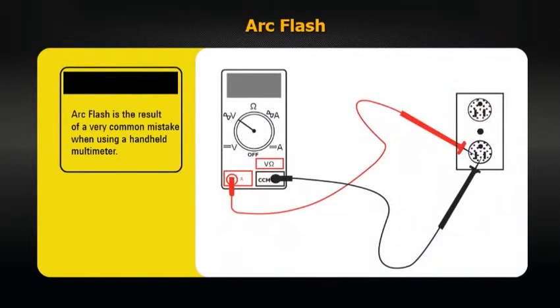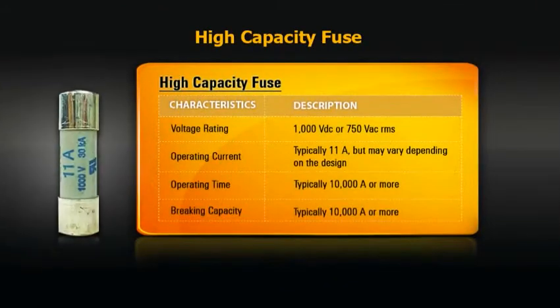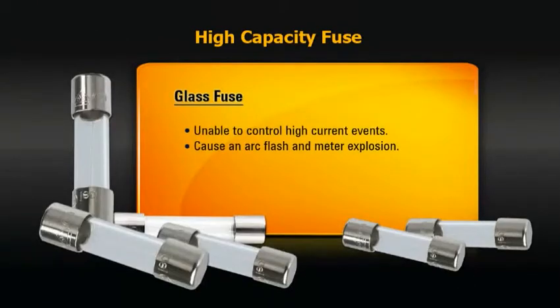An arc flash occurs when high current flows through the test leads and the multimeter due to incorrect test lead placement when measuring high voltages. Arcing can cause an explosion at the probe tips or within the meter. Reputable manufacturers have addressed this phenomenon by using a high capacity fuse in the current measuring circuit of the meter to control the arc flash. Meters equipped with a small glass fuse may not be able to control these high current events, which could start an arc flash and cause the meter to explode.